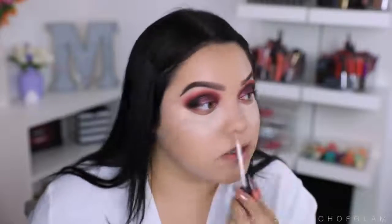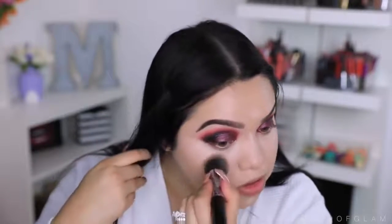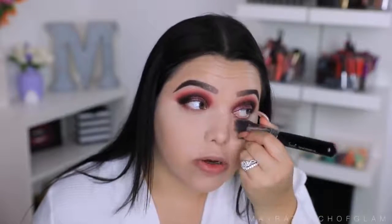For my under-eye concealer I'm going to be taking the NARS Radiant Creamy Concealer to cover my under-eye circles — this is one of my favorite concealers. I'll take a little on the forehead and chin too, and then blend it all out with the same brush. I want to know what you guys think about makeup tutorials — do you guys still like watching them? I'm going to take my Laura Mercier Translucent Powder, go under my eyes first to make sure there are no creases, and then set everything.